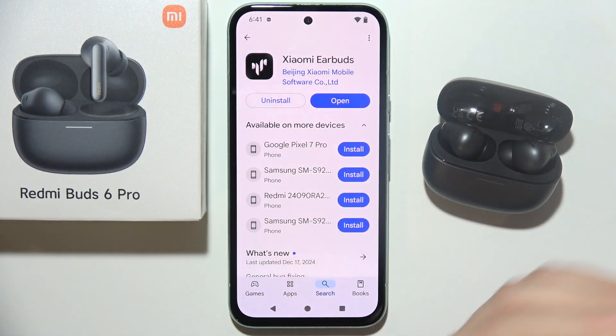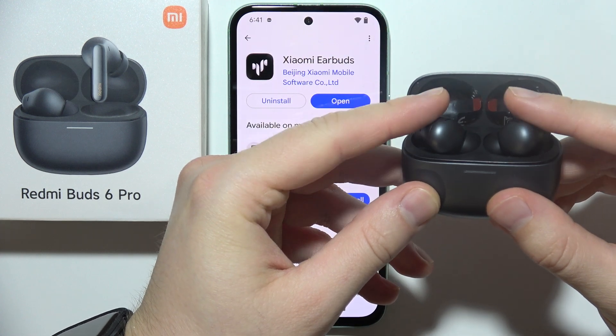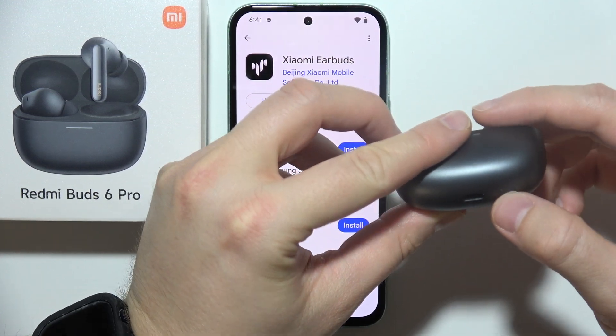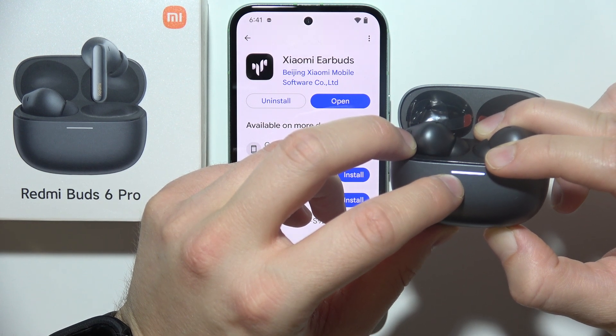While you are downloading this application, just grab the charging case, open the case, input both earbuds inside, click and hold on this button, and wait until the indicator starts blinking, just like this.